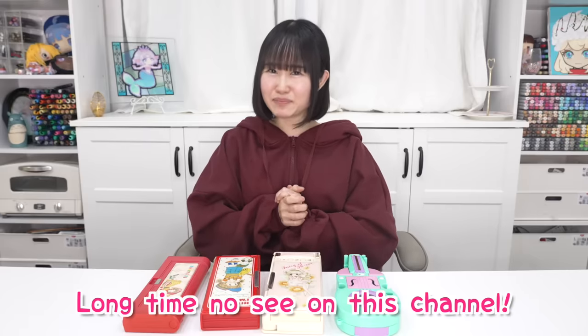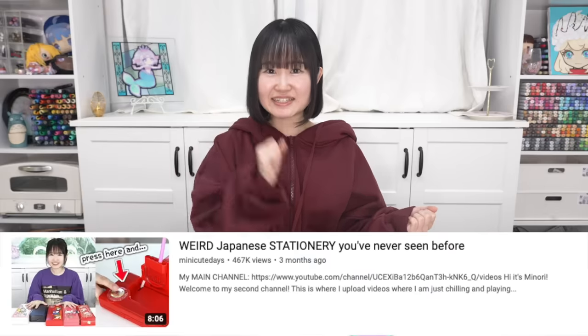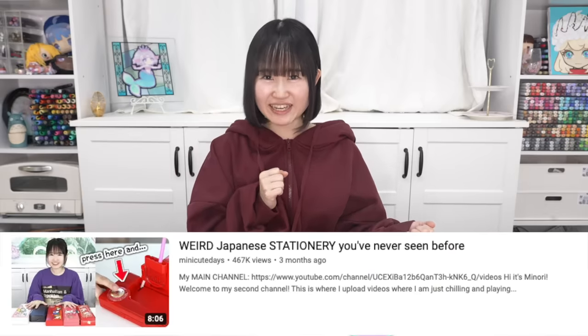Hey guys, it's me, Minori, and I am back with another video. It's been a while, I think it's been like a month or two. And I am back with some more Japanese pencil cases. You guys liked it a lot last time, so I'm doing it again.